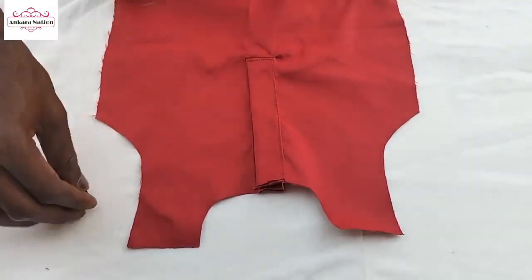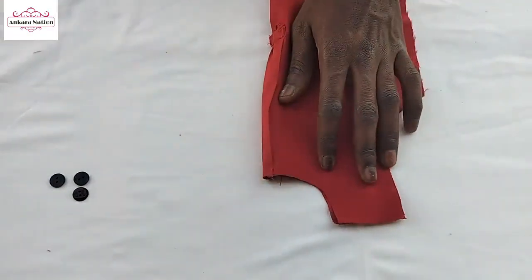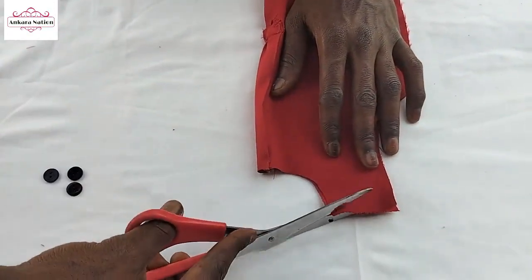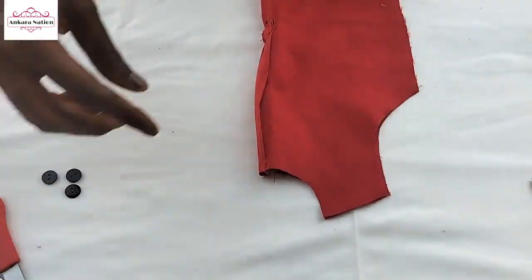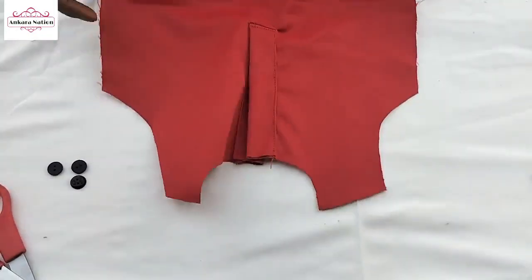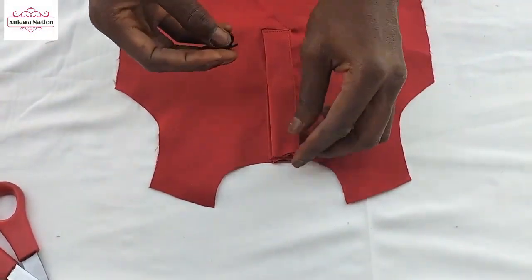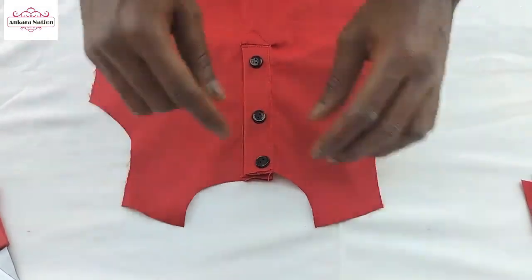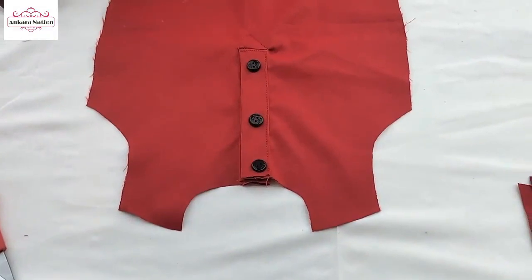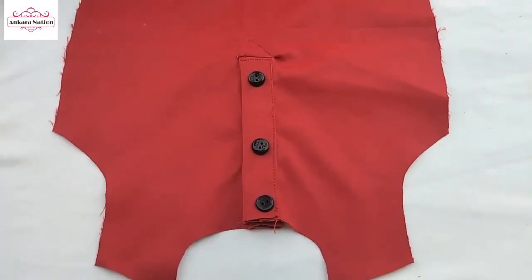When you see it here like this, there are three buttons and you are finished with the neck. For the neck to be balanced in closure, you are to cut this side so the shoulder is balanced. You can see the shoulder has balanced — where you may place your buttons. That is also a polo shirt. Thank you for watching.